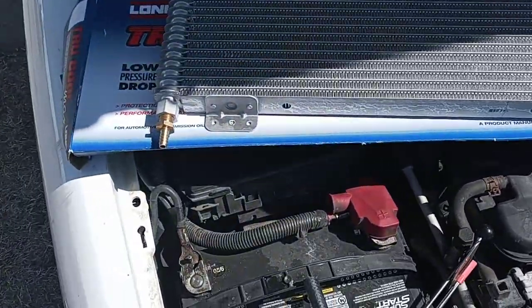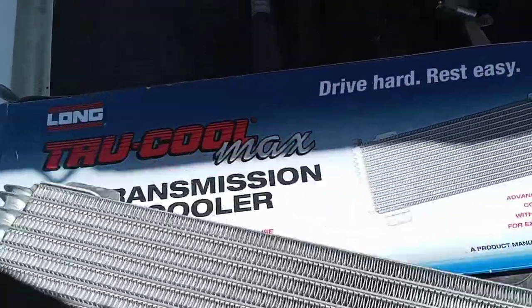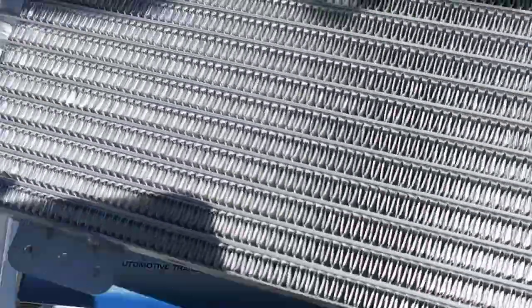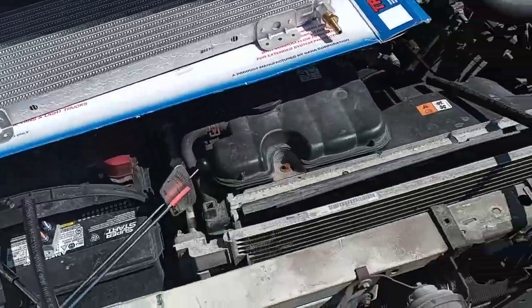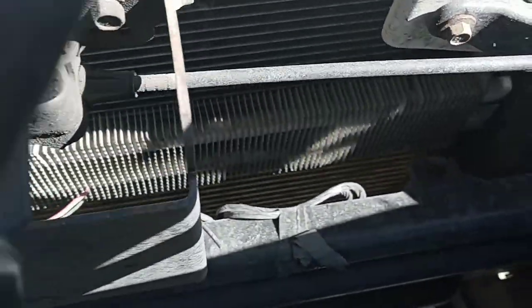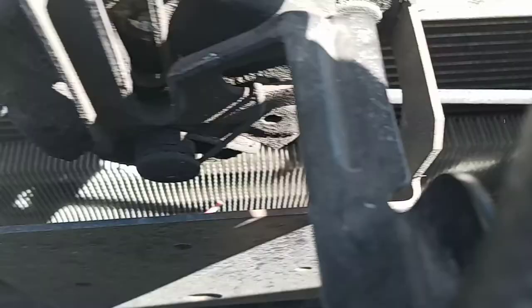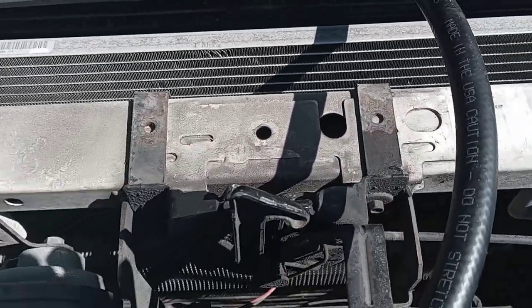This is the TrueCool Max cooler — lifetime warranty, all the good stuff. And I was trying to figure out how I could hook it up. But if you look, there's really no room. And then when you do get some room, the power steering cooler is right there. I'll show you a different picture of it on the other Vic right quick too.